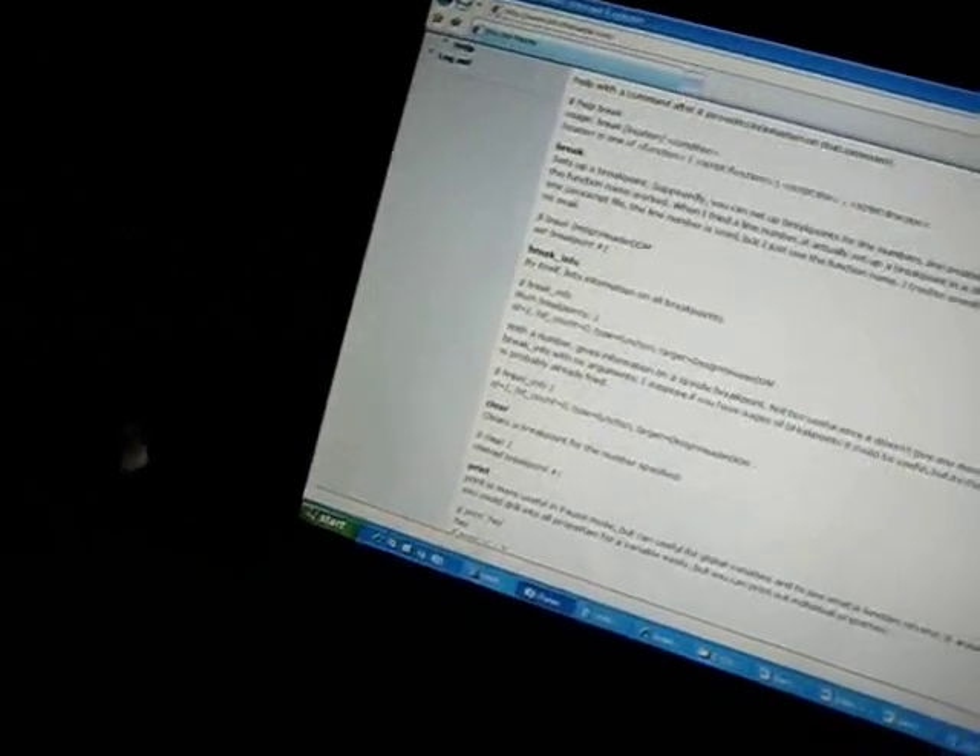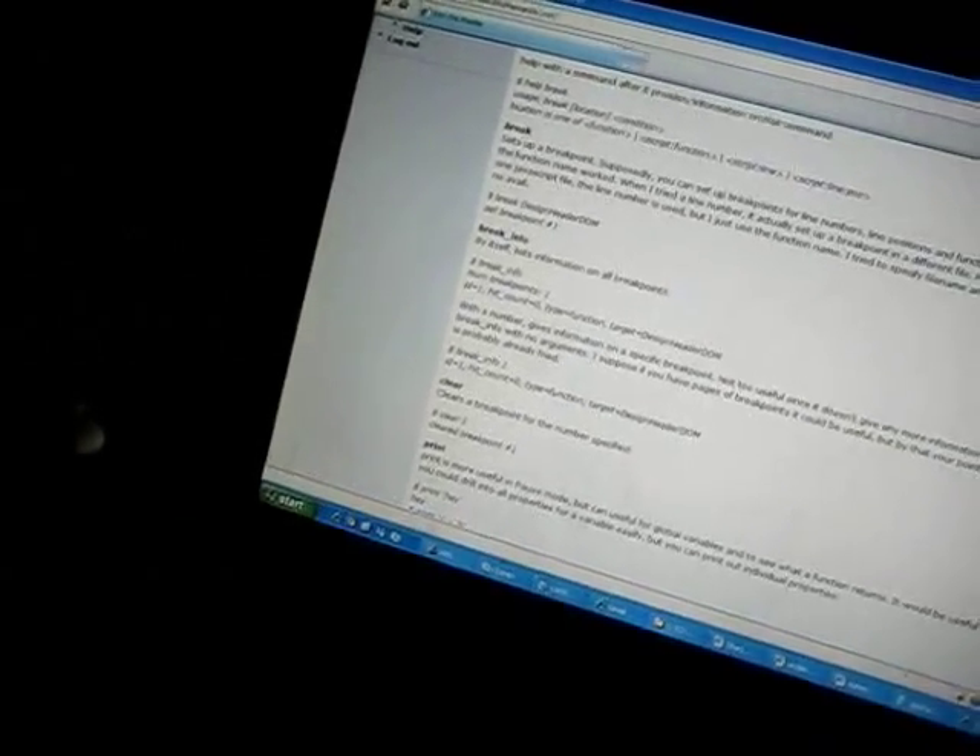It looks like it opens right away — the README document. I'm not sure if it's supposed to auto-open or not. I'm going to open it. It looks like it will have to do a restart now. We are back, and having restarted the computer, we are going to start up Studio 11.